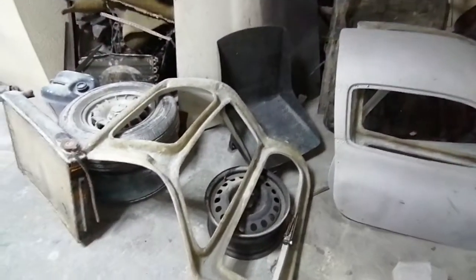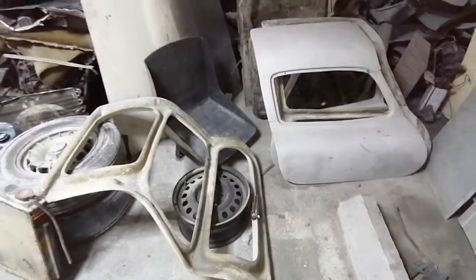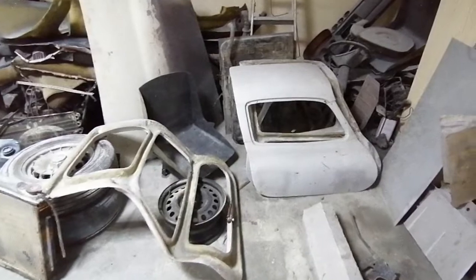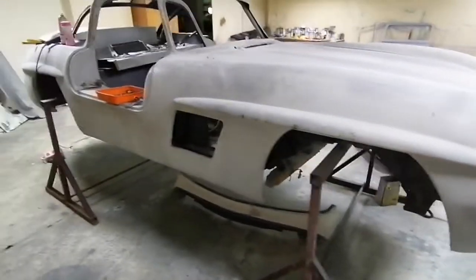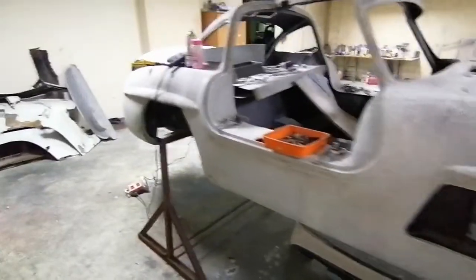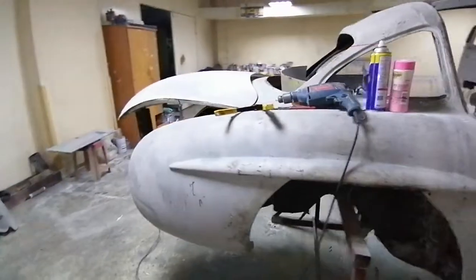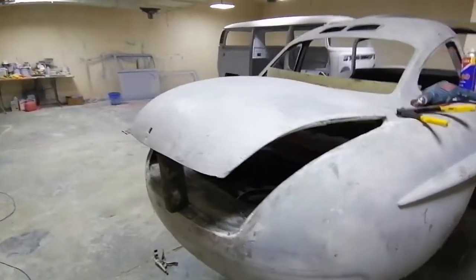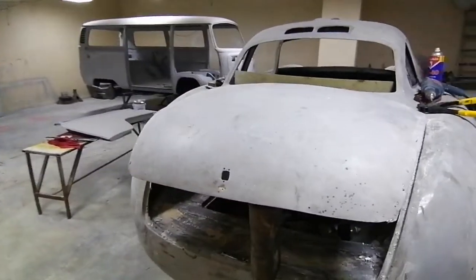It's not quite easy — it is a really very hectic job. But here we go, these are the new updates on our project. I hope you liked it. You can subscribe and follow us on our YouTube channel to see more on this 300SL Gullwing recreation.